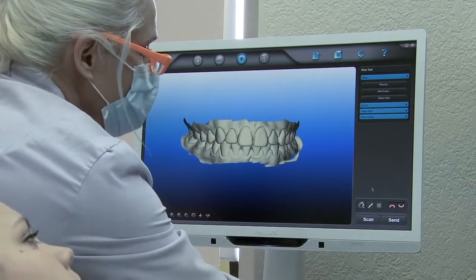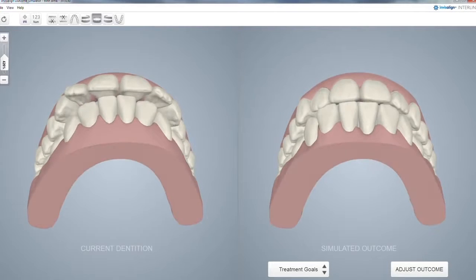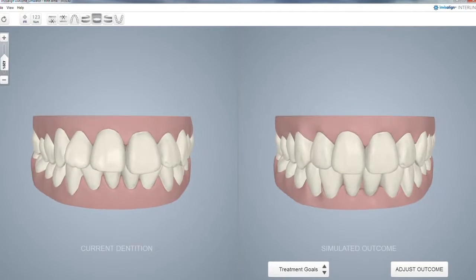The completed scan is then sent on to Align. With an iTero Invisalign scan, the Invisalign Outcome Simulator can then be used to help increase patient acceptance by showing them chair-side what their teeth might look like after treatment.